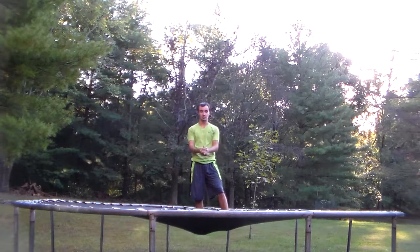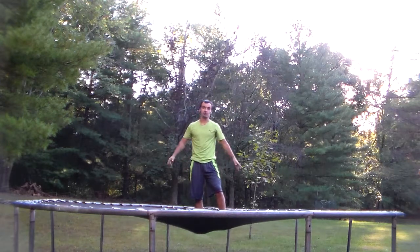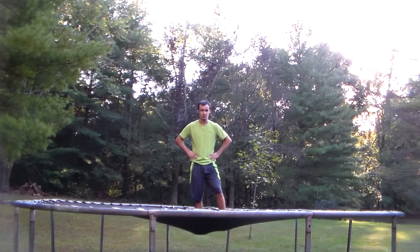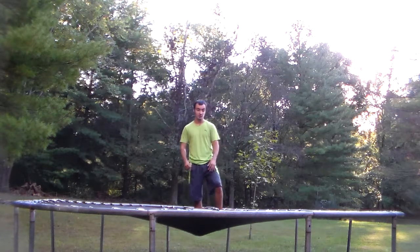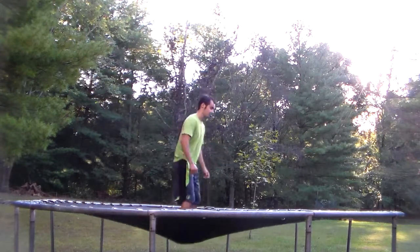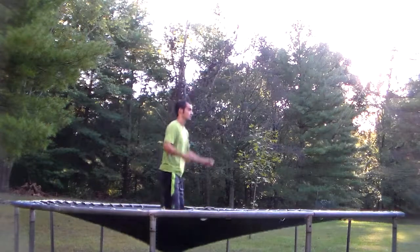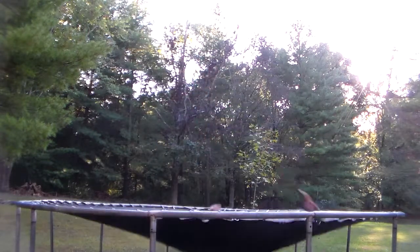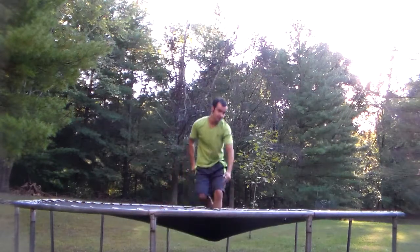Alright, what's going on guys, welcome back to week three. Today's tutorial was going to be on how to do the kaboom, which I can't really get the timing down right. I'll try one right now — that's what my kaboom looks like right now. I know that's not what it looks like, so this is not going to be the kaboom tutorial.